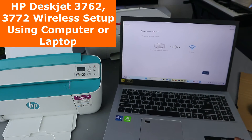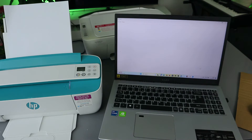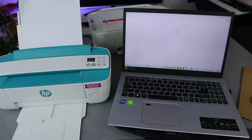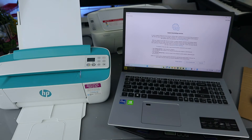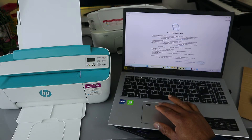Let's continue our guide setup. Select continue. Once you've done everything, it will show you that the printer is connected to the network. Continue with the guide setup. Accept all. Connected printing service — accept all.